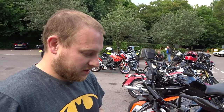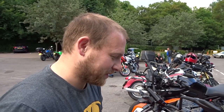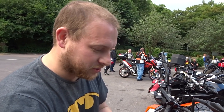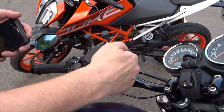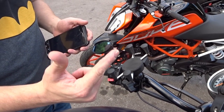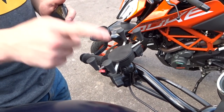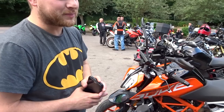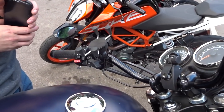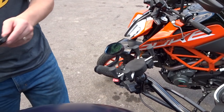I used this on the Cornwall trip and had no real problems with it. I had the phone charging through there — a short USB cable going from the mount into my phone, a nice cable with USB to Apple Lightning connector. My phone was fully charged so I left it unplugged, and when we got into a bit of high speed on the dual carriageway the cable vibrated itself out and went flying — I lost it. So secure your cables, that's the main thing.